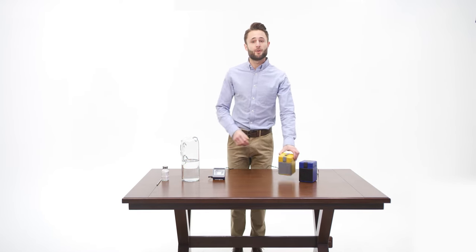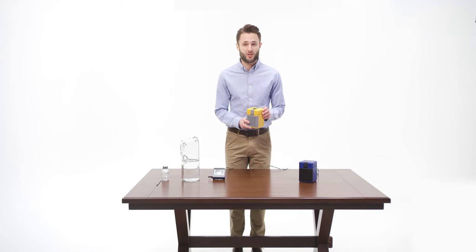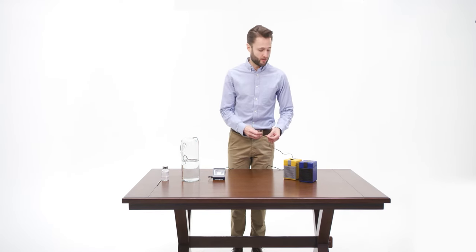This is the Hydrocell Cube. It charges your portable devices a full 10 to 15 times with just the occasional rinse and replenish of salt water. It also powers the Hydrocell floodlight for 50 to 100 hours.